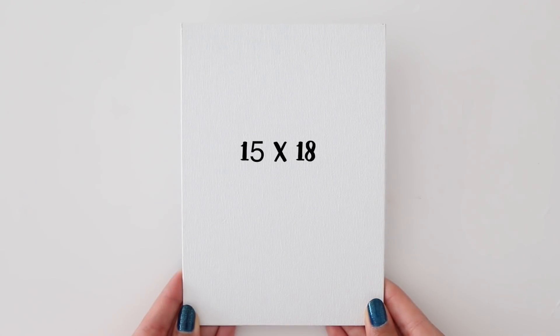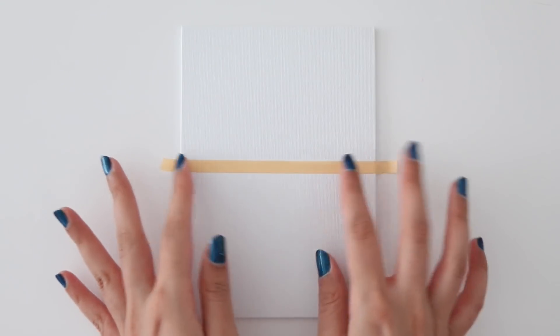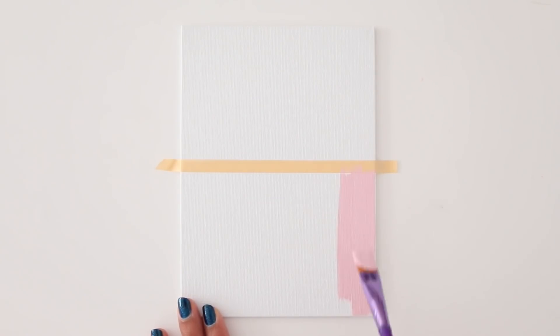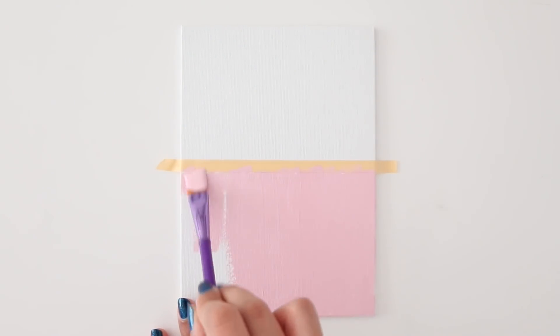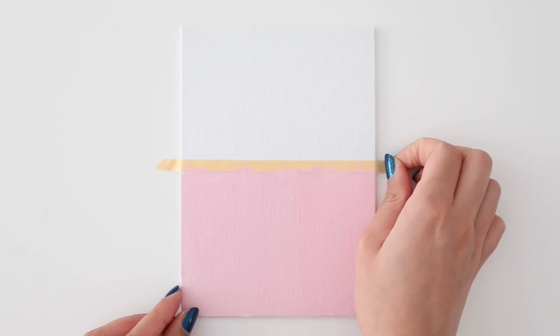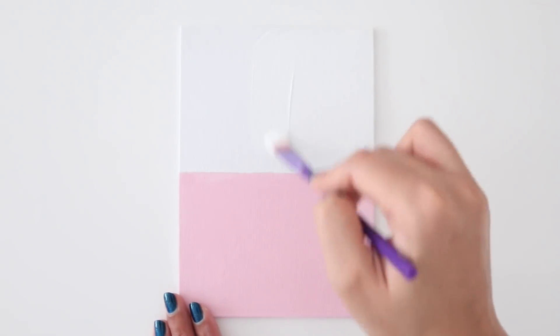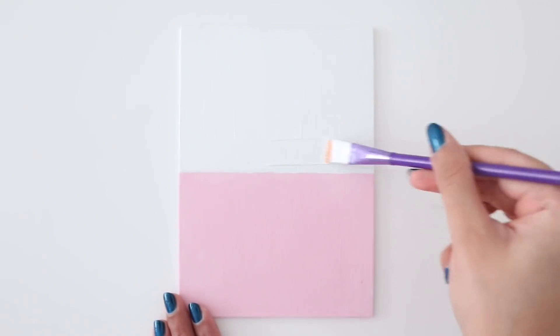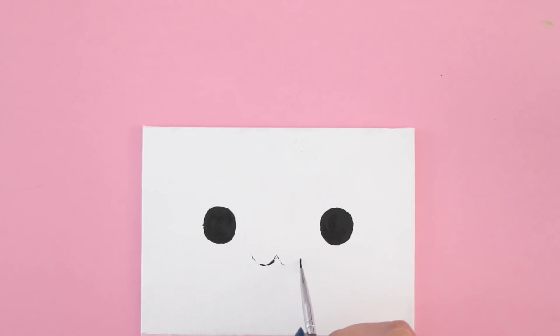For the next DIY I'm going to be making a super adorable unicorn calendar. I have a canvas which is 15 by 18 centimeters. Using a piece of tape, I'm going to divide the canvas in half, then paint the bottom half using some pink acrylic paint. Once you're done painting, carefully remove the tape immediately. The canvas was already white but I still went in with some paint because the original white was a bit too harsh. On the top half, I'm going in with some black acrylic paint to make the unicorn's eyes and mouth.